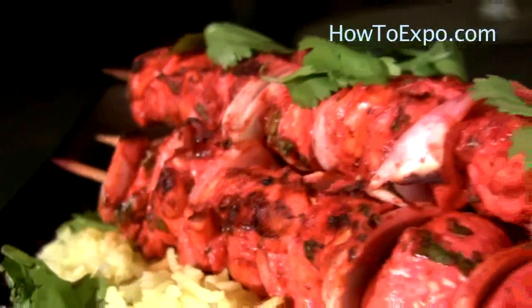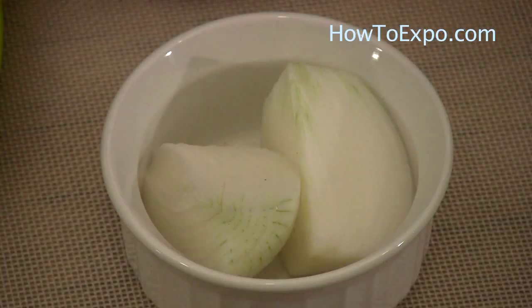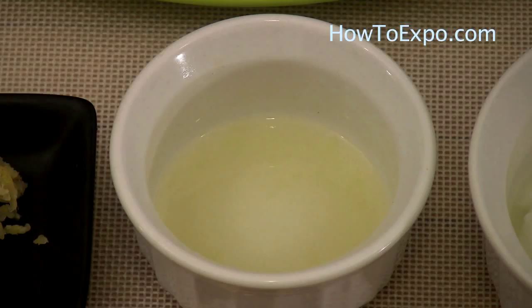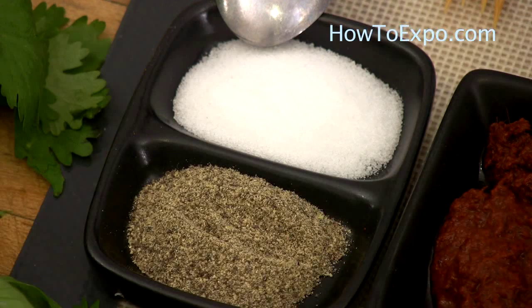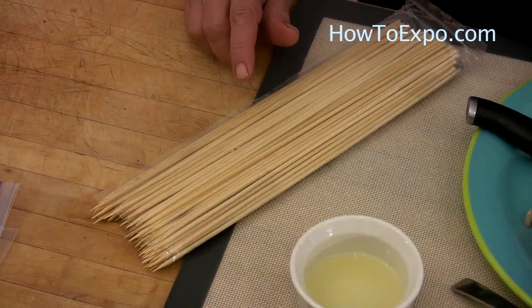For this recipe we need approximately one pound of chicken breast, half white onion, two tablespoons chopped cilantro, two tablespoons plain yogurt, one tablespoon lime juice, one garlic crushed, two tablespoons tandoori paste, salt and pepper to taste, a few sprigs of cilantro to garnish, and four skewers of your choice.